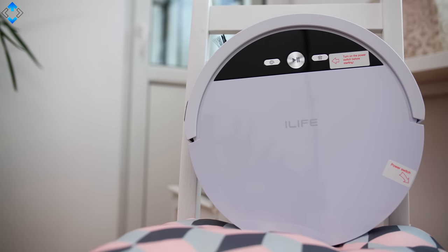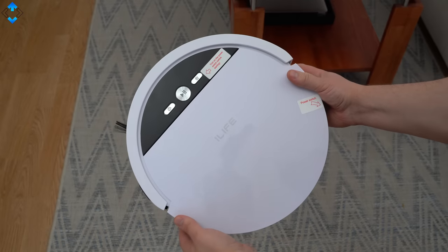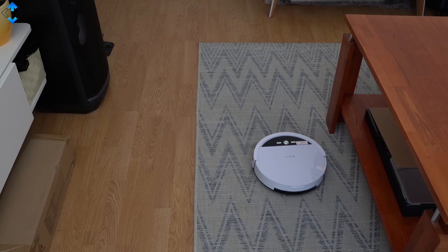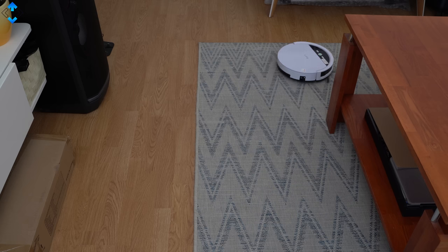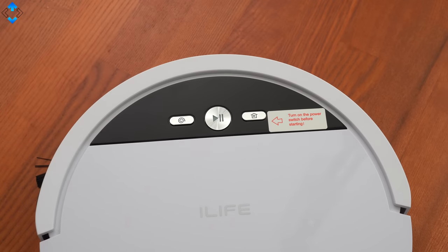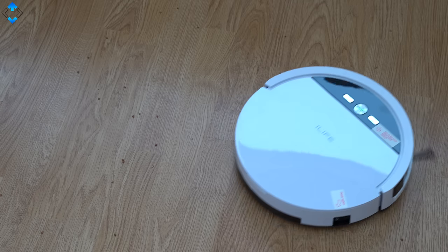Let me start with the cheapest model as it costs just about $120 and it's called the iLife V4. Despite a low price, I don't see a huge difference between this and more expensive models in terms of design and build. The cleaner is made of plastic and the build quality is good, with the usual set of buttons on the top and wheels and brushes on the bottom. The iLife V4 also has 10 sets of smart sensors built in that avoid the V4 bumping around or dropping off the stairs.